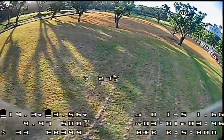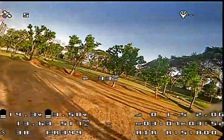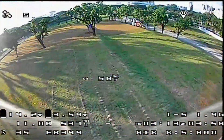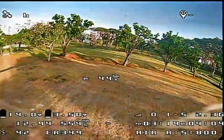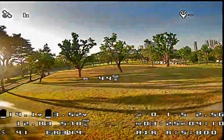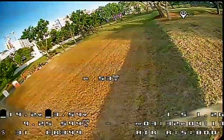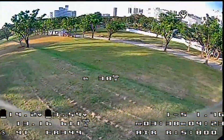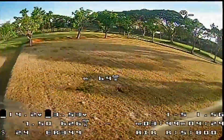By the way, I'm using an R9M module to control the quad — this is a long-range setup, as you can see from the antenna on the quad. After flying this, I think I won't enjoy flying my Scorpion 80 HD on this field anymore. I'll reserve the Scorpion for indoors or a car park where there's less space.